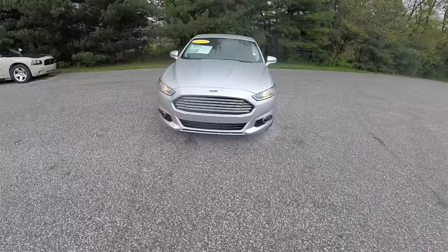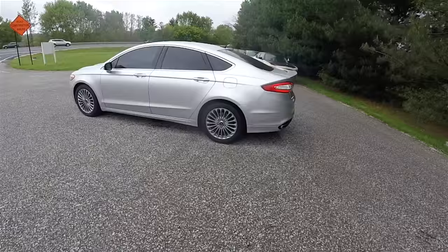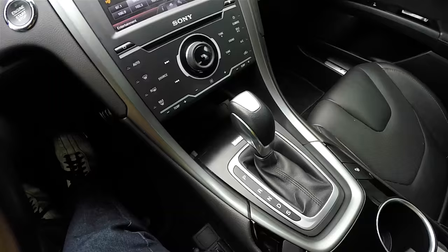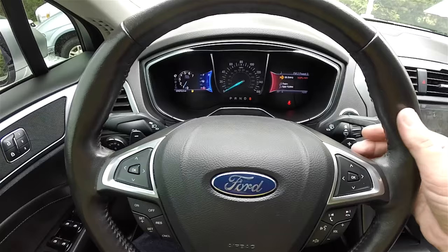Hello everyone, today we're going to take a quick walk around look at this 2013 Ford Fusion Titanium. This Fusion is in Ingot Silver, has the dark charcoal premium leather interior. It is front wheel drive and powered by the 2-liter EcoBoost 16-valve dual overhead cam 4-cylinder engine, with a 6-speed SelectShift automatic transmission with manual shift ability via shift paddles on the steering wheel.